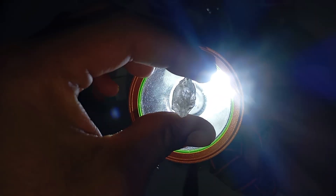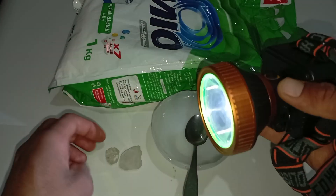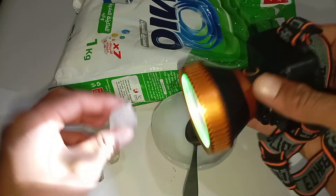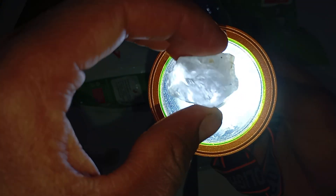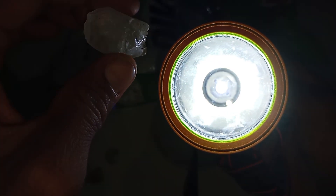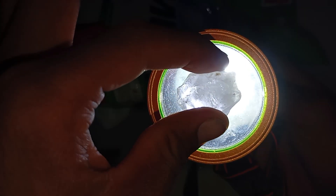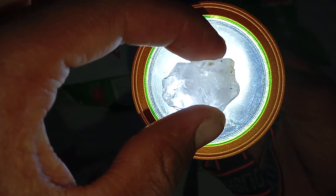How a real rough diamond reacts to light: light does not pass straight through easily. The stone shows bright white reflections, sometimes with slight rainbow flashes, and the surface may sparkle even if the stone is unpolished. Light appears to scatter internally rather than travel in a straight line. A genuine rough diamond usually looks bright and lively, even in its natural form.